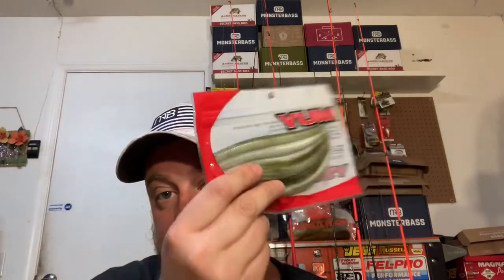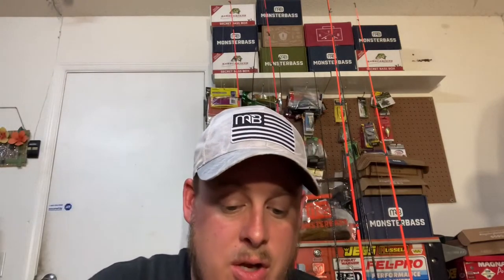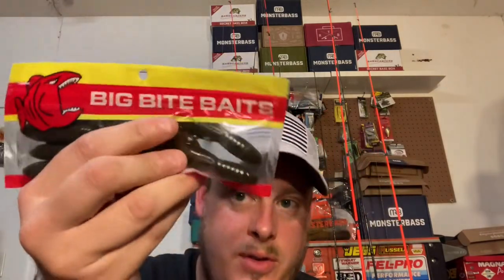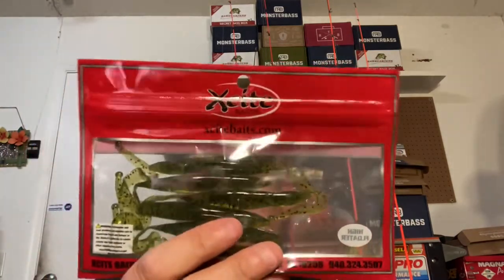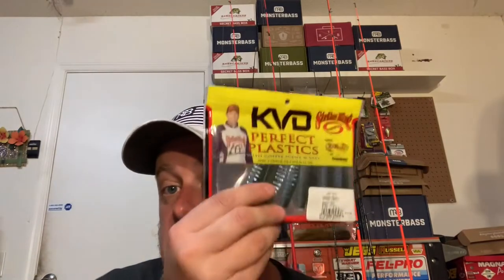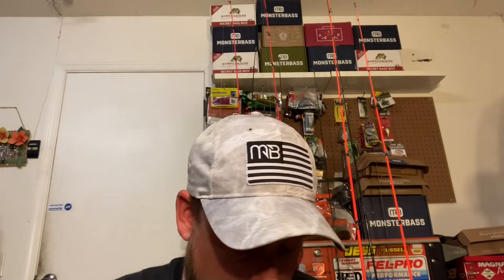First things first, you're gonna get my all-time favorite lure — Yum Dingers in baby bass. You're gonna get a pack of those. For soft plastics, you're also gonna get a pack of Big Bite Baits little crawls, a pack of Excite swim baits in green pumpkin by Deluxe — pretty juicy. And if you're still fishing in the cold, I got you some KVD Neto Chews in moon juice. That's the soft plastics covered.